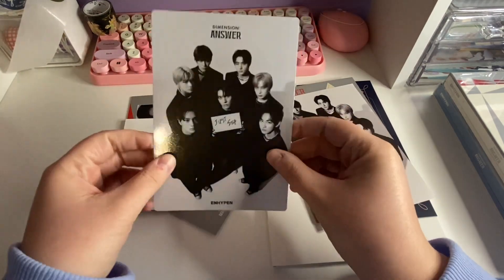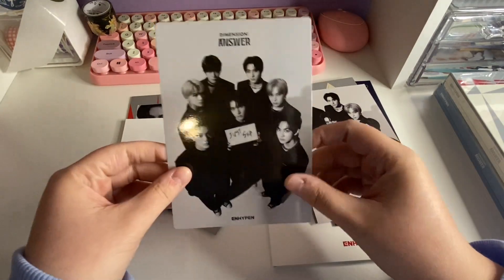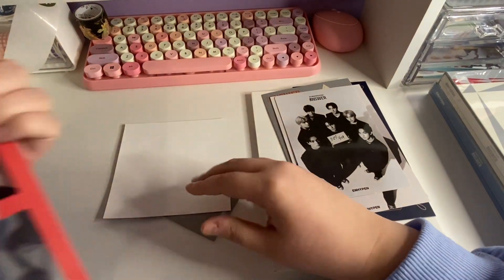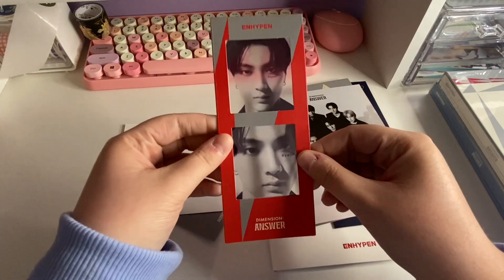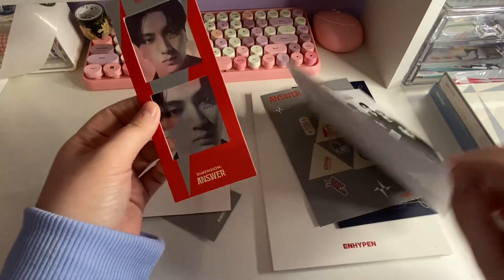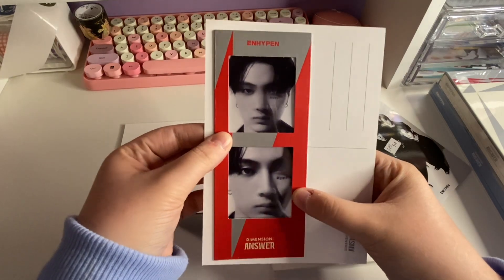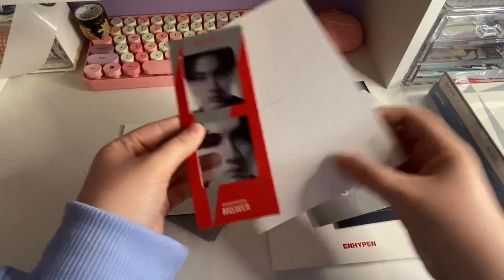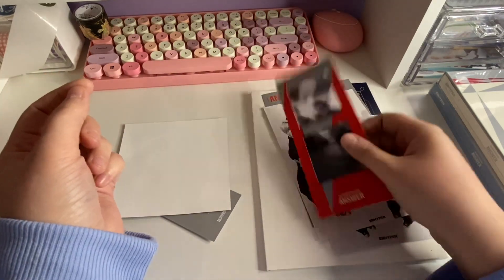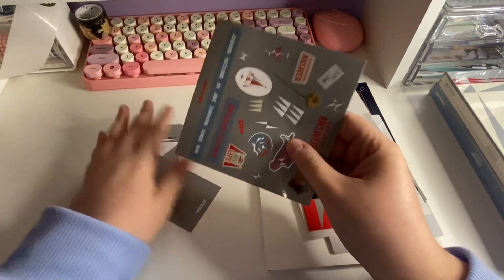You also get a stand of the exact same photo. Okay, I'm just going to look at this first since we're gonna see who it is anyway — we got Jay! Oh my gosh, he looks so good! I'll probably keep this — I'm not going to collect these anyway so I'll keep Jay.